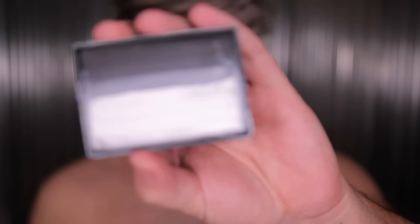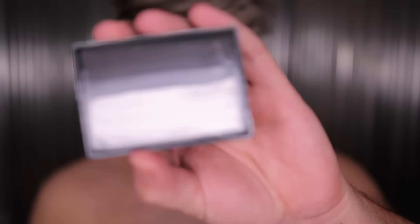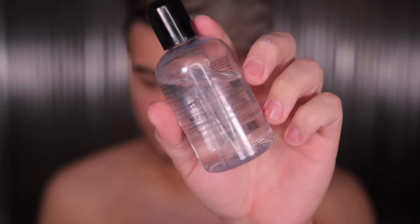The first thing I'm going in with is a water-activated paint — this is from Mayron and it's their Prisma palette. It's an ombre palette that contains white, gray, and black. You're going to need a flat brush — I'm using a synthetic actual paintbrush — and all it needs to be is square and flat like you see here.